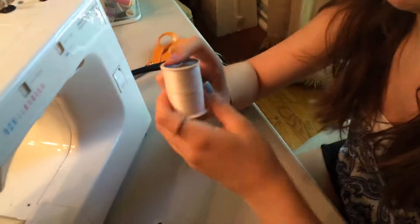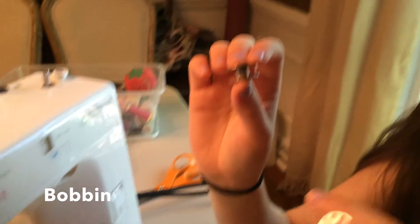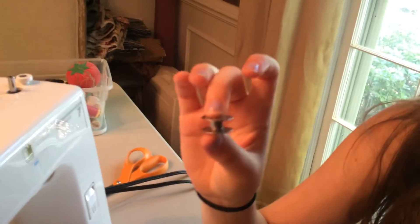To thread your bobbin, you're going to need a spool of thread and either a blank bobbin or a bobbin with thread already on it, because you can always go over it. For this one I'm going to use a blank one just so you can get the general idea.